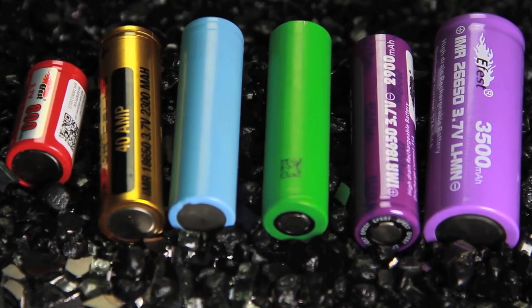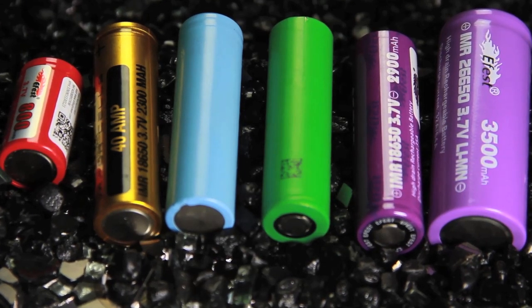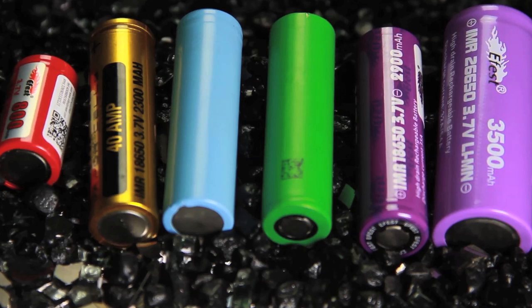Right here we have a small assortment — we have E-Fest, Vamp, Sony, Samsung, a 26650 E-Fest, an 18350 E-Fest, and then these are Sony's in here, two out of the box, not married, but for the sake of this video these are to be married.